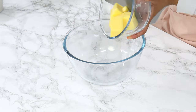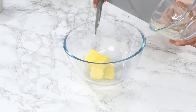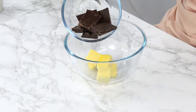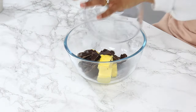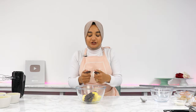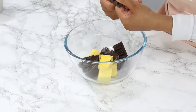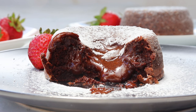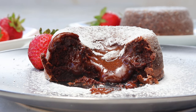Next, in a heat-proof bowl, add in 113 grams or half a cup of unsalted butter, and 170 grams or about one cup or six ounces of semi-sweet chocolate. I usually use a 50 to 60% dark chocolate, and you want to make sure you're using a good quality chocolate block that you can eat. You don't want to use chocolate chips or compound chocolate, otherwise the center of your lava cakes won't have that nice gooey texture.